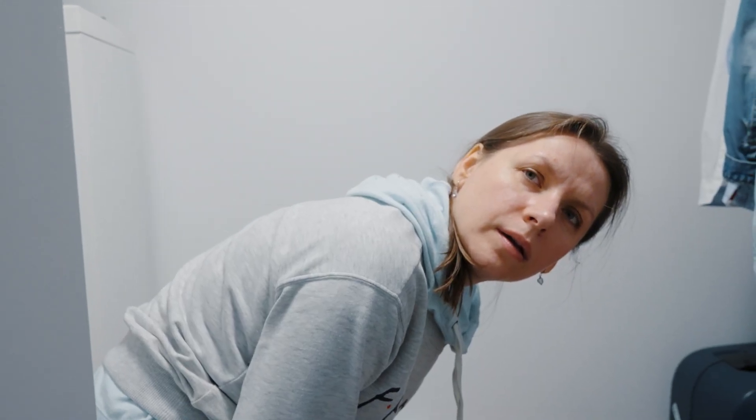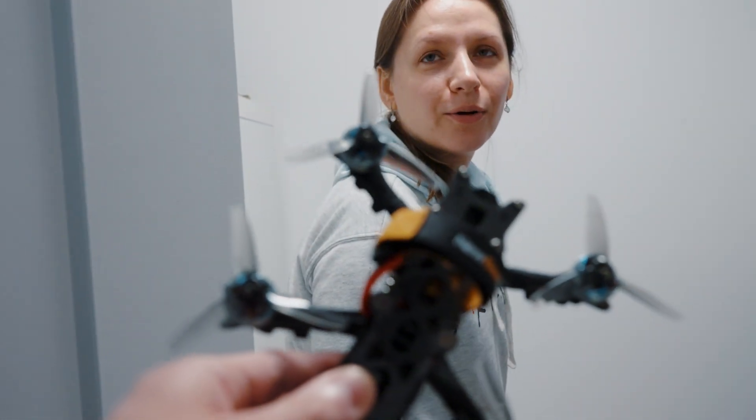What do we call this drone? We call this drone 'Microbe.'